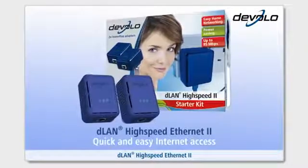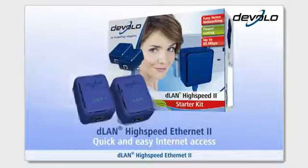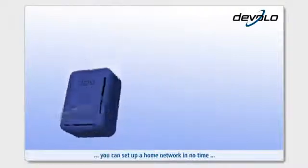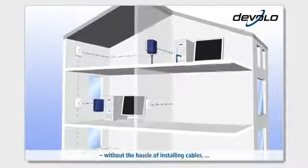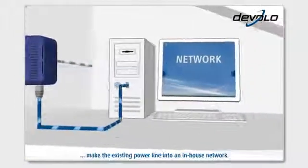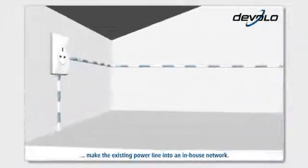DLAN High-Speed Ethernet 2 — quick and easy internet access. With the Devolo DLAN High-Speed Ethernet 2, you can set up a home network in no time, without the hassle of installing cables, as the DLAN High-Speed Ethernet 2 adapters make the existing power line into an in-house network.